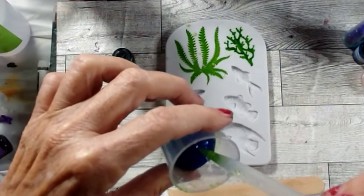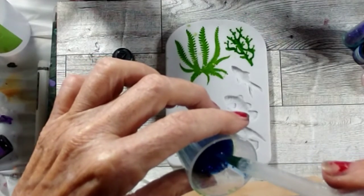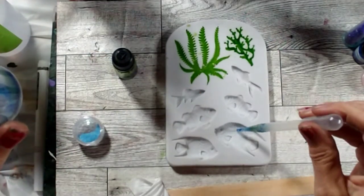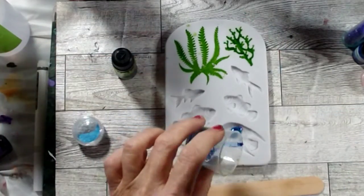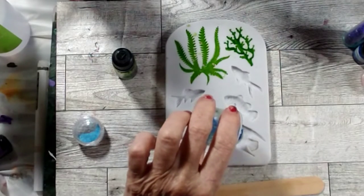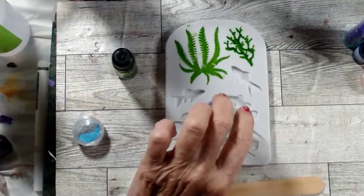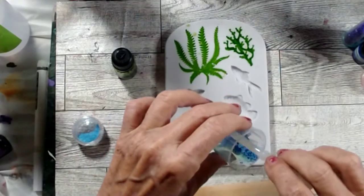Let me get a bunch of this blue sucked up into the brush. This mold is a little deeper so I feel like I can actually pour directly into this one. I'm going to need more resin for this one.